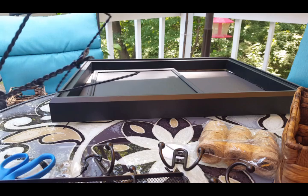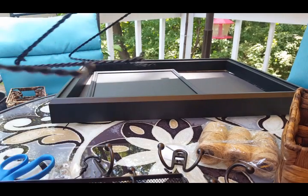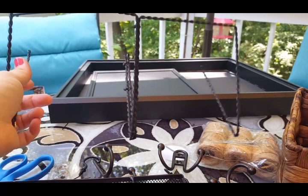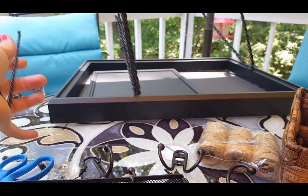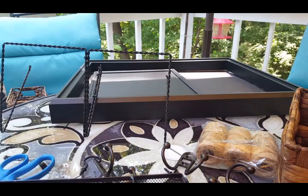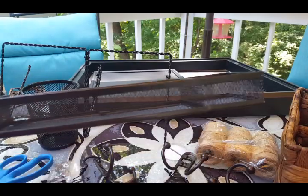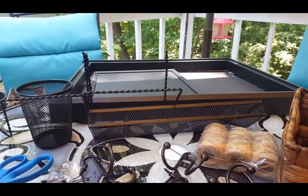These are two easels from the Dollar Tree. I broke the backs off by bending them back and forth — it did get hot, so be careful. Then I zip tied them together with black zip ties so you can barely see them, and they'll be covered up anyway. This is going to be the mail holder portion. You need two easels to make it that big, or just one if you want it smaller. This little pencil holder is also from the Dollar Tree — I could only find it in silver so I spray painted it black.